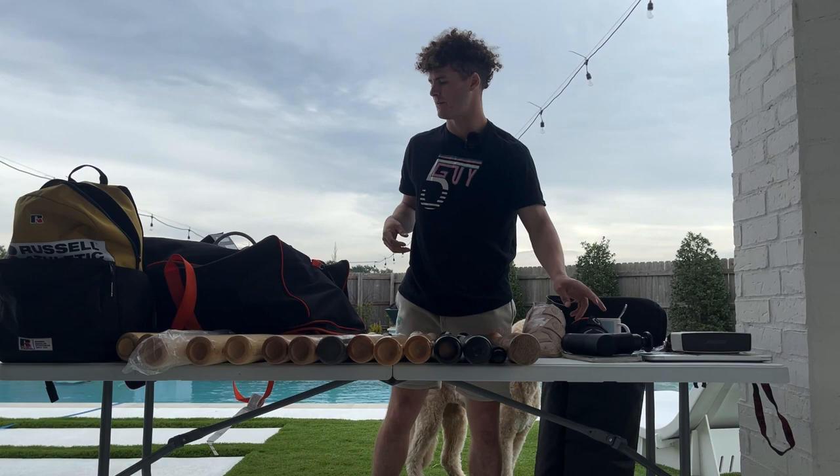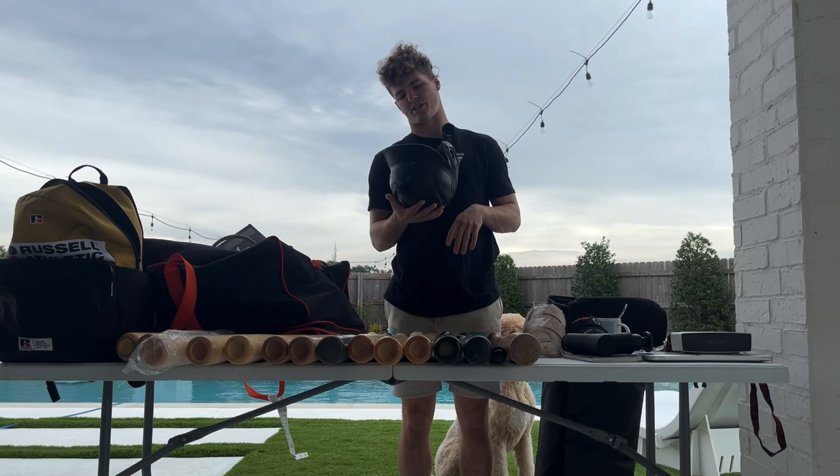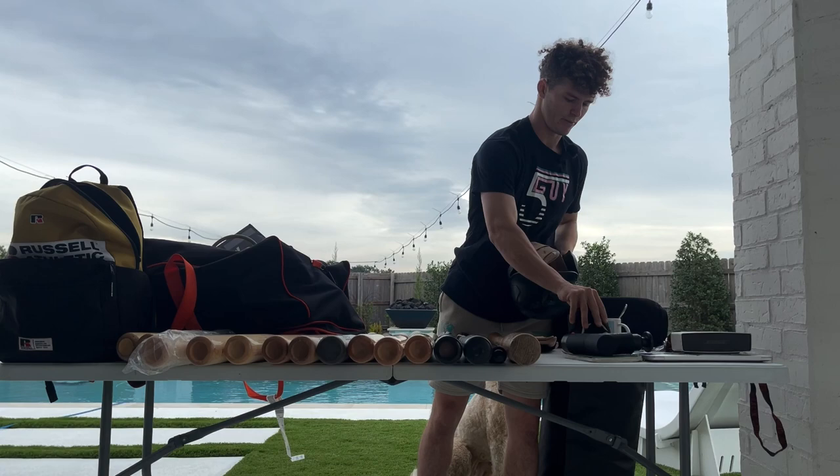Next we got a helmet — Eugene Emeralds logo on it, Rawlings. We're a size small because I got a little pea head with an afro sometimes. Shout out to the helmet — one of the most important pieces in the bag.